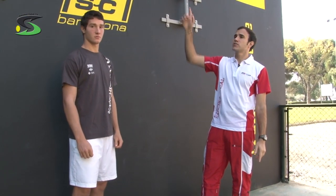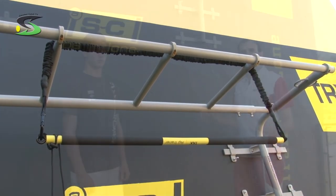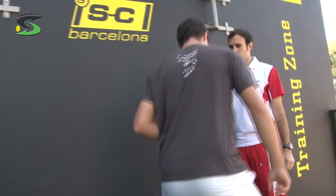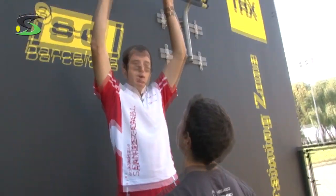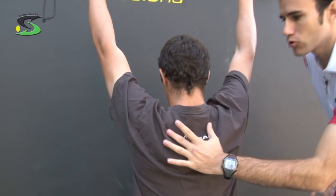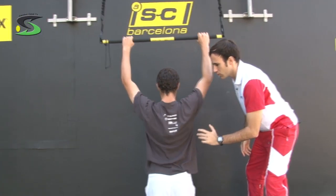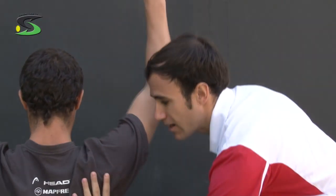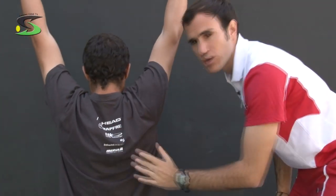Now we're going to work with the TRX rib. It's important doing this movement to control and put the scapula down. It's important to put your knees and do a vertical movement. Step by step, controlling and putting the scapula down during all the time. It's so important in this exercise to prevent all the injuries for the shoulders, because during all the time the scapula goes up and you have to keep working all the muscles to put it down.